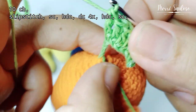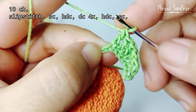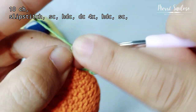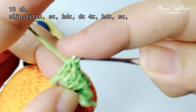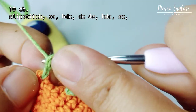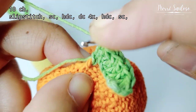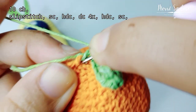Then, there are still remaining holes — fill them with half double crochet. Next, slip stitch into this hole.